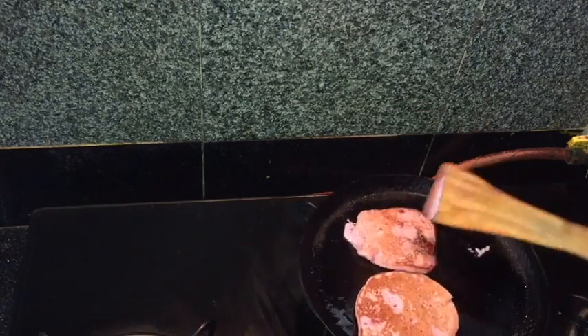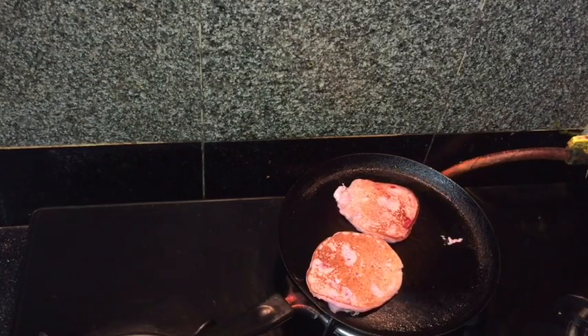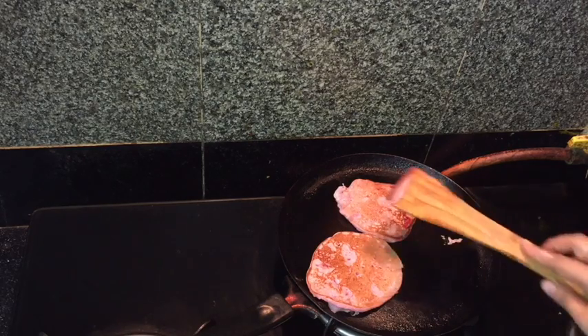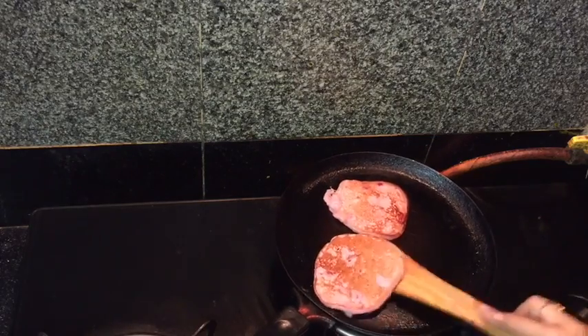Now I am going to do this with the second one also, and cook it from the other side until the color changes slightly. Again flip it.